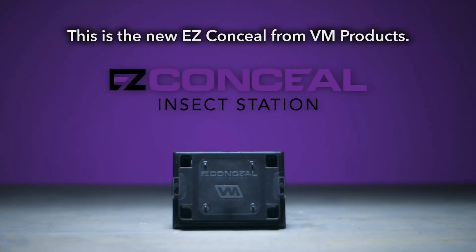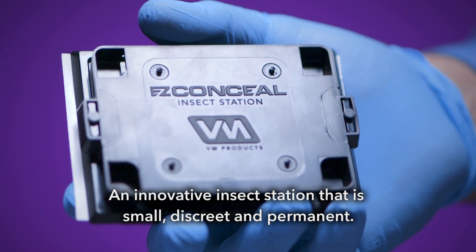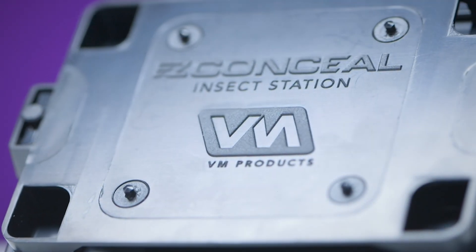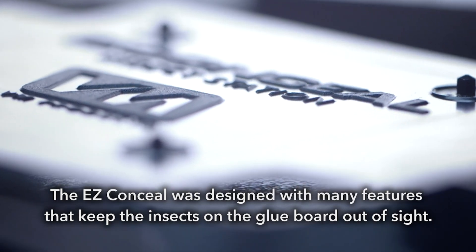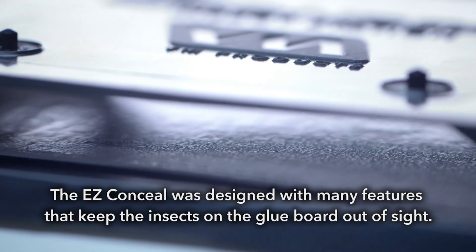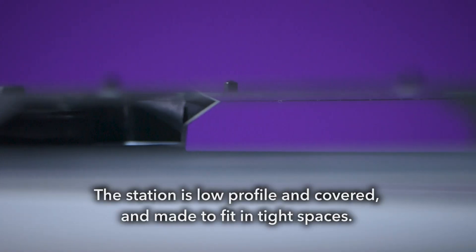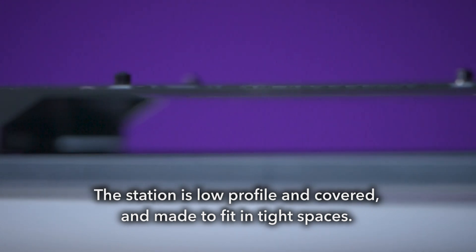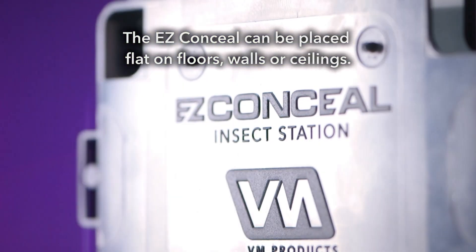This is the new EZ-Conceal from VM Products, an innovative insect station that's small, discreet and permanent. The EZ-Conceal was designed with many features that keep the insects on the glue board out of sight. The station is low profile and covered, and made to fit in tight spaces. The EZ-Conceal can be placed flat on floors, walls or ceilings.